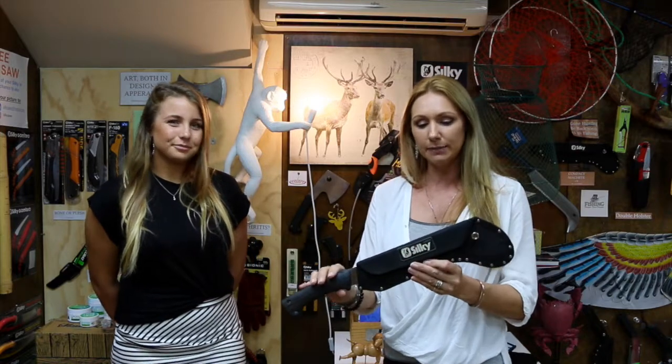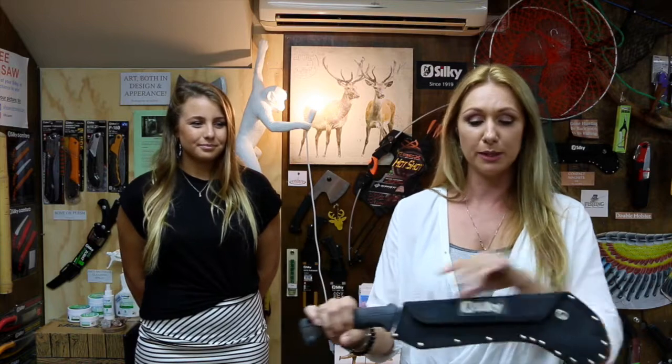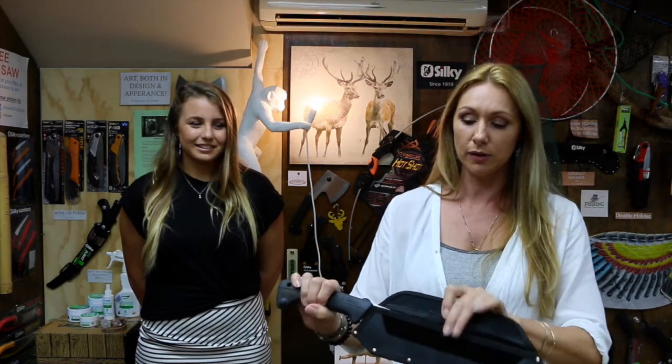I've got our demo so I'm going to talk about that one because it's easier to grab. So this is the Yoki. Now the Yoki is compact. As you can see, it comes in a protective sheath that's really good — it's not going to cut your hand in any way. It's a Velcro lid, which is really good because it holds on really well, and then after you open that, it slides out.